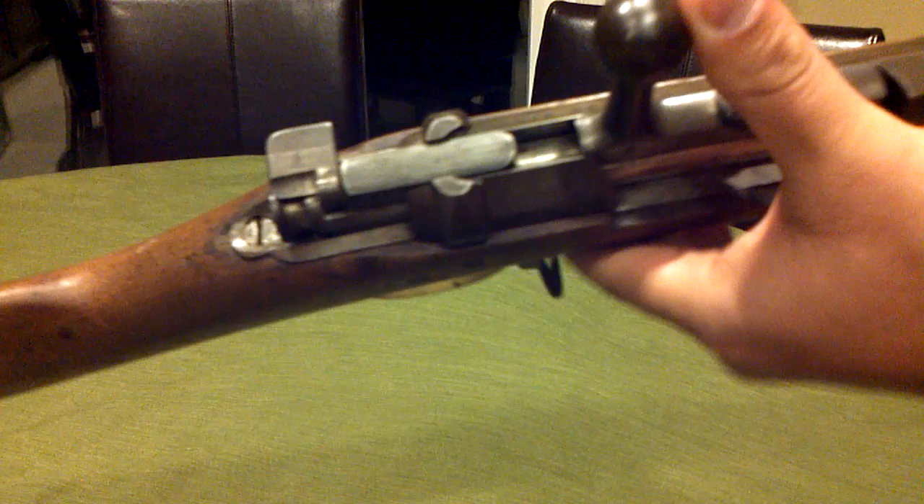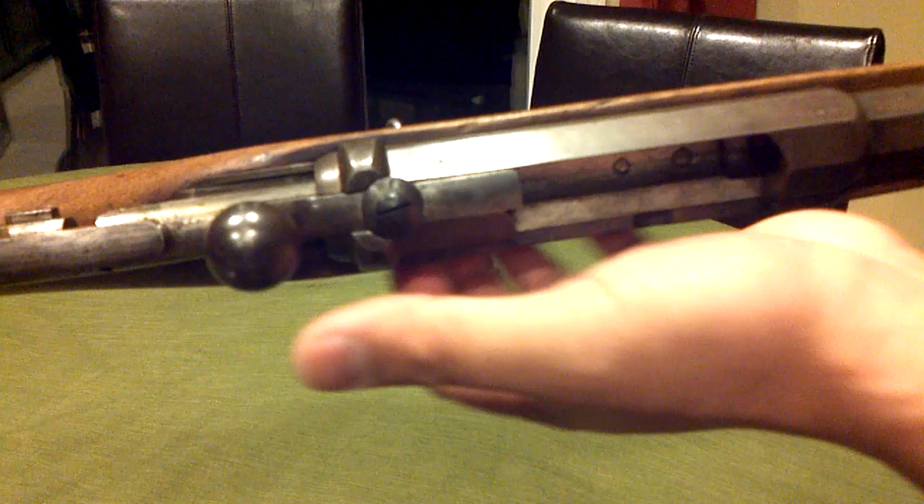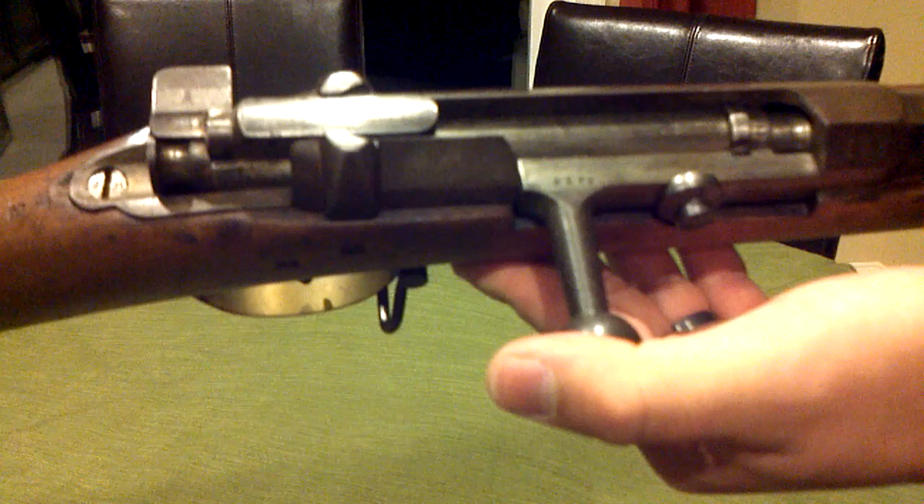Really nice smooth action. I've done a quick job of lubing this thing up with just some regular cleaning oil. I don't really want to do anything else to it — I don't want to ruin the finish and reduce its value at all.